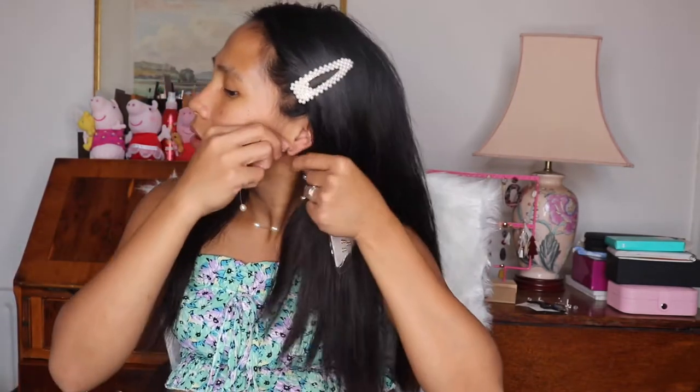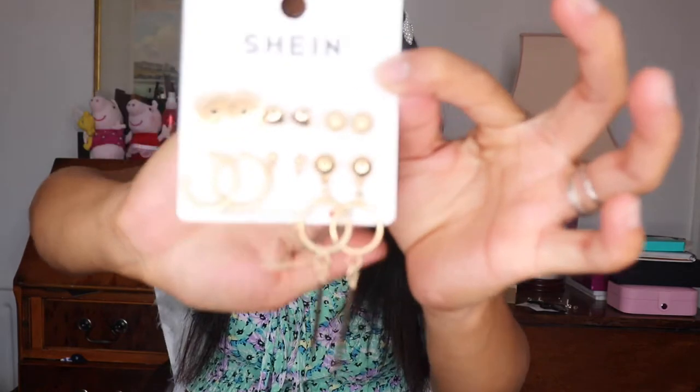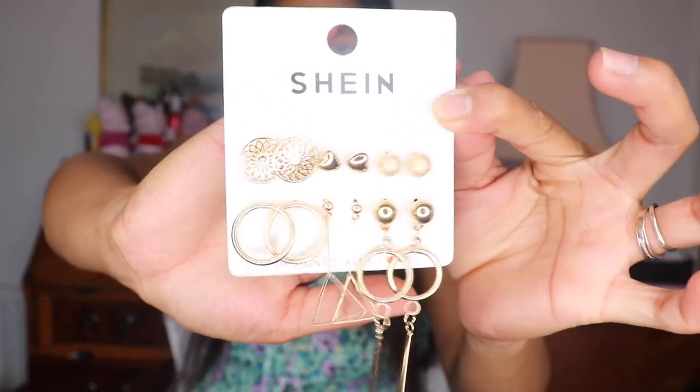This is a six-pair set called 'hollow out geometric and heart-shaped earring set.' It costs 2.99 pounds for six pieces, so it's not expensive at all. Let me go to the small ones first — they're gold colored and so cute. Not heavy either. Now the heart shape — same size, same gold.